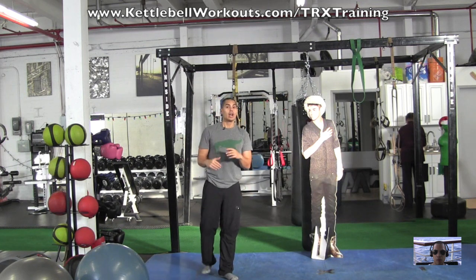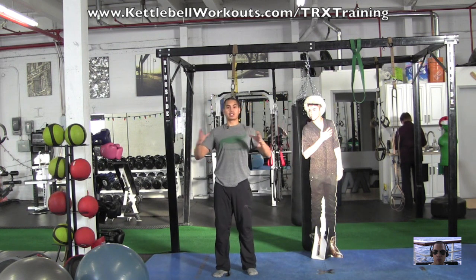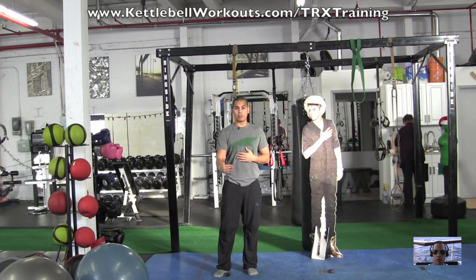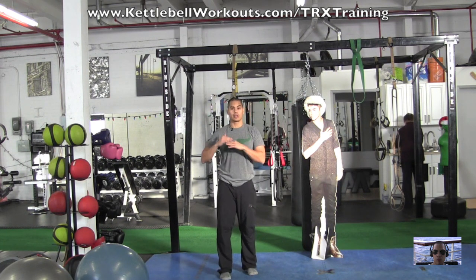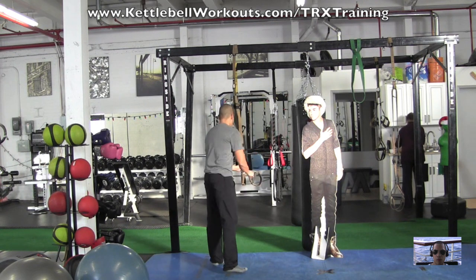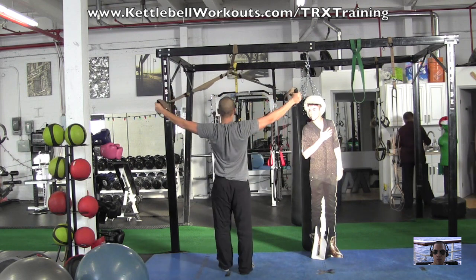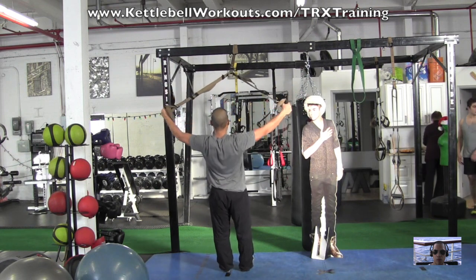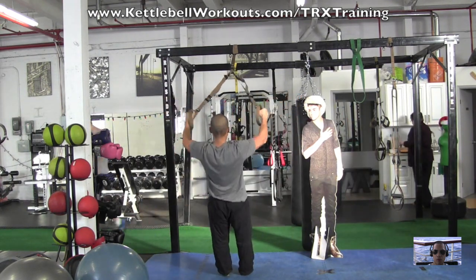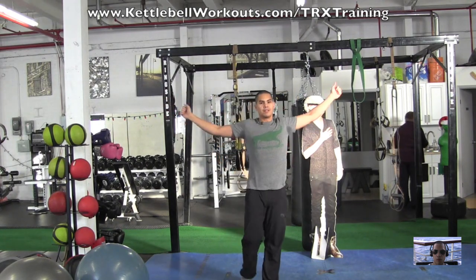Then immediately after that, we're going to do a T — pretty much like a rear delt raise. We're really emphasizing squeezing our shoulders together and opening up. You'll need to step a little bit further back for this exercise because we've got an even narrower focus, targeting the upper traps and the rear delts. Squeeze shoulder blades together and then come back down under control.